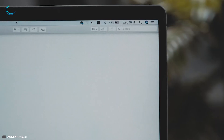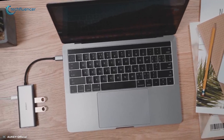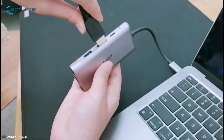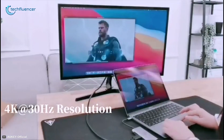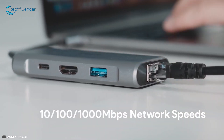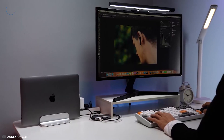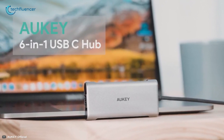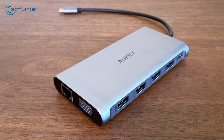The 100W PD passthrough charging port is used mainly for charging your USB-C compatible laptop while allowing you to use all the other ports simultaneously. All USB ports support data transferring at 5 gigabits per second, and the HDMI port supports 4K at 30fps for displaying videos and photos on a bigger screen. The gigabit Ethernet port provides a noticeable 1000 megabits per second network speed for stable, faster internet. Overall, its compact size, useful features, and cost efficiency make the Aki USB-C Hub Adapter the best overall package.